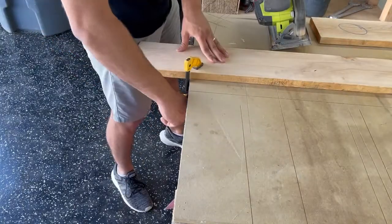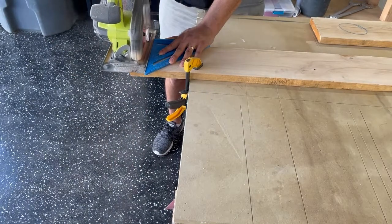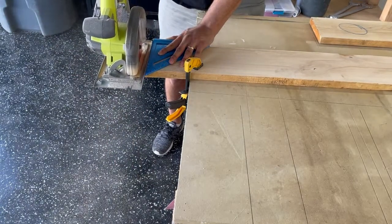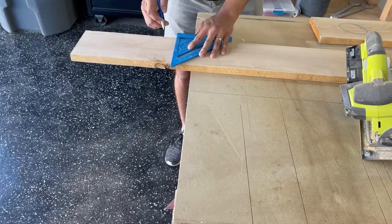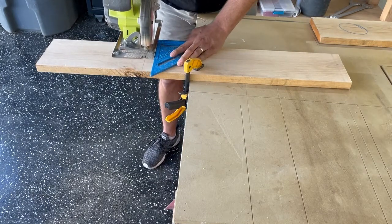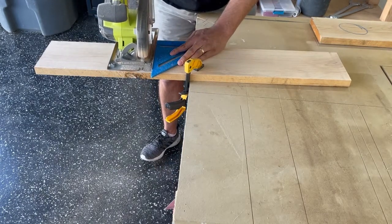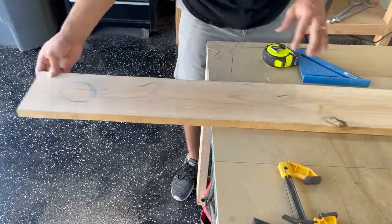Hey guys, welcome back! This weekend project is going to be making some rope shelves. I start off by squaring off one of the corners — all you have to do is place down your speed square and use it as a guide for the circular saw. Then you go ahead and flip it over, measure your shelf length from there. I went with 24 inches because that fit my space pretty well, and again you just use the speed square as a guide and make your cut.